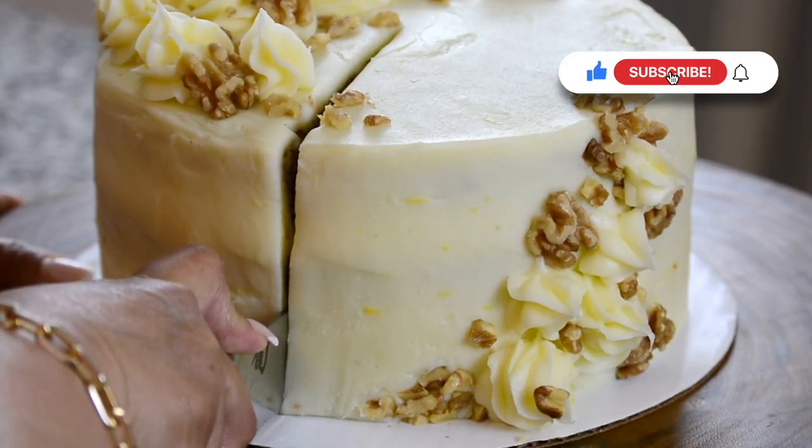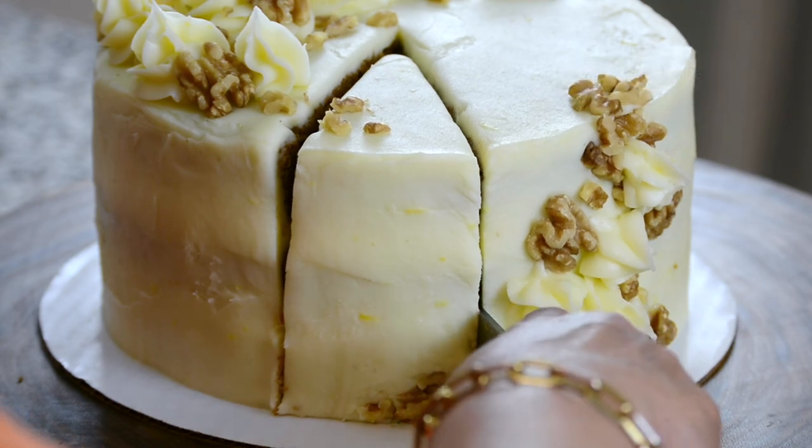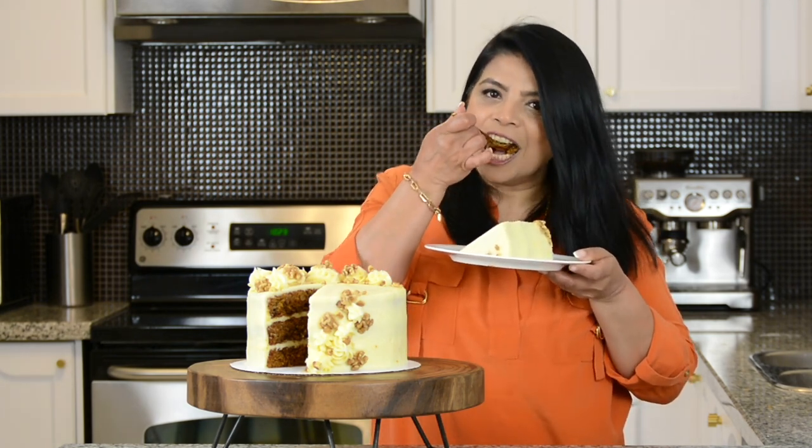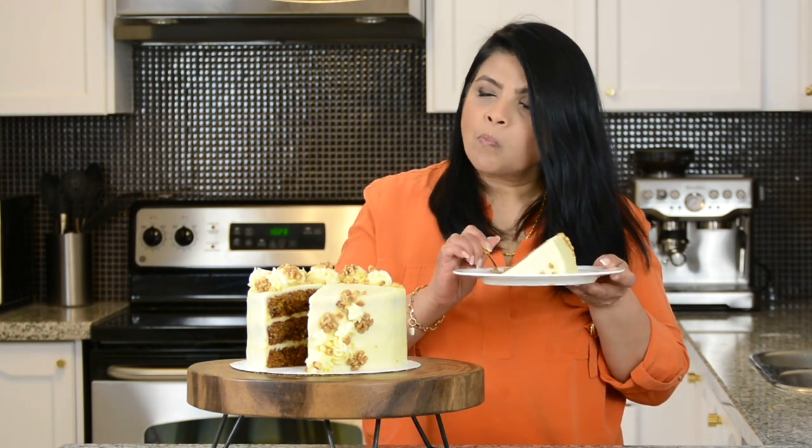Let's cut a nice slice of this delicious cake. Oh my goodness, look at that. Wow. And now it's time to give it a taste. It's so moist, and I can see the carrot bits. Oh my gosh. Mmm. And before I go, I know you're going to love this recipe. So don't forget to subscribe. And if you hit on that bell icon, you'll be notified every time I upload a new video. And while you're at it, hit on that like button and leave me your comments below.